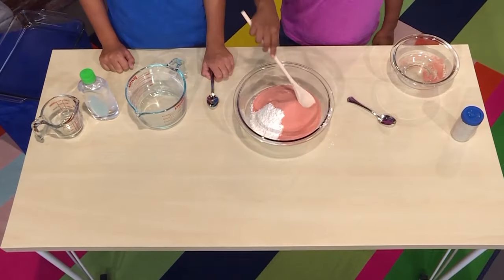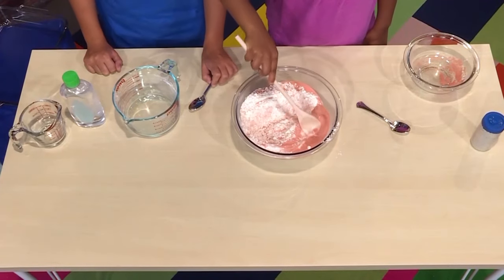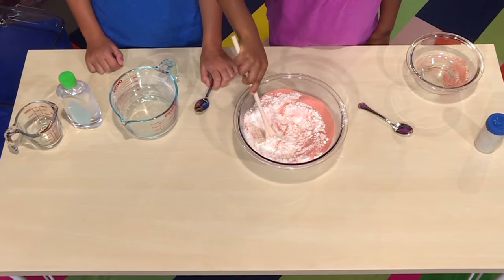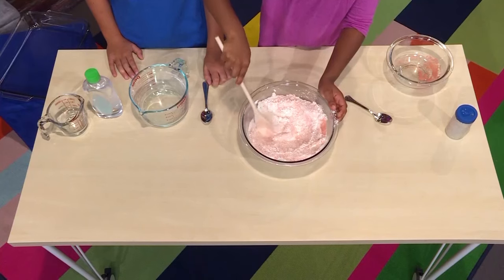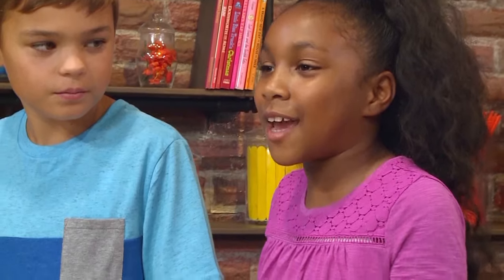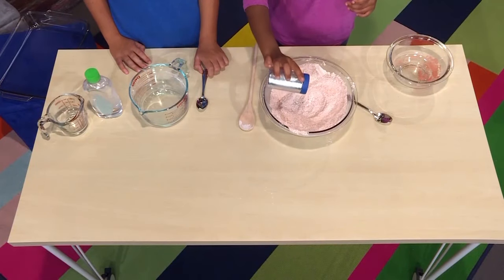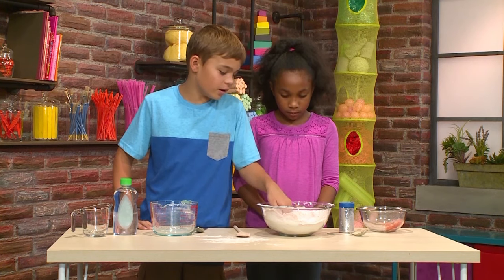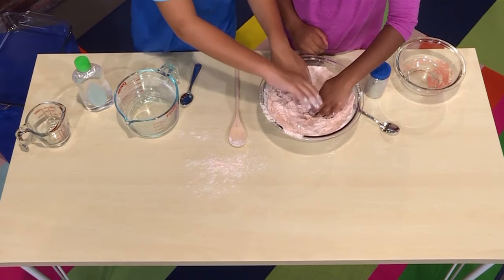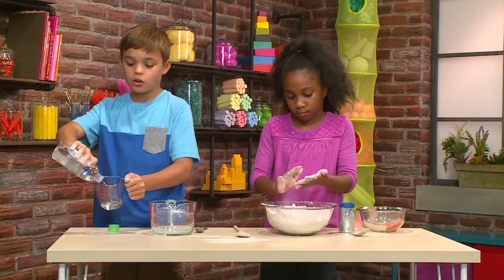Now we're going to mix it together! The red and the white are coming together. It's starting to look sandy — turning into a light red, almost like a light pink, with little pieces of red and white in it. Next, I'm going to add some glitter. You can put as much glitter as you want. Now we're going to make a hole in the middle to put baby oil in — a half a cup of baby oil. Now I'm going to put the baby oil into the hole.